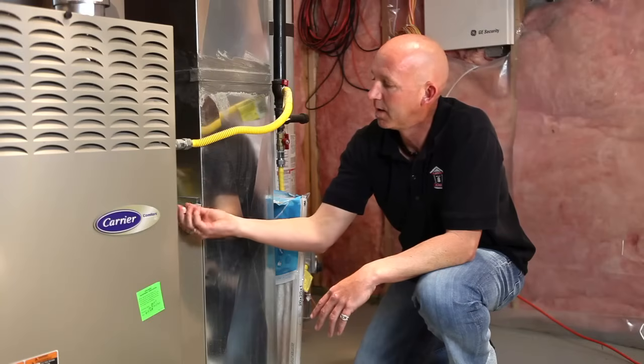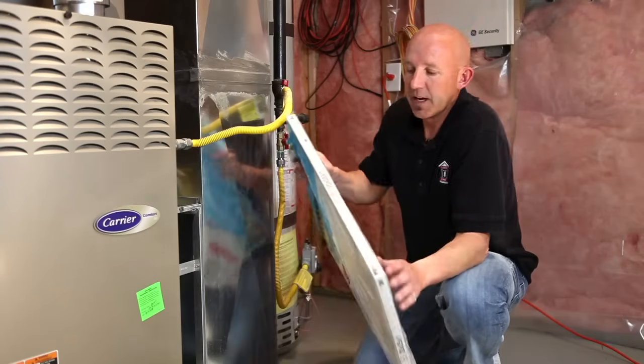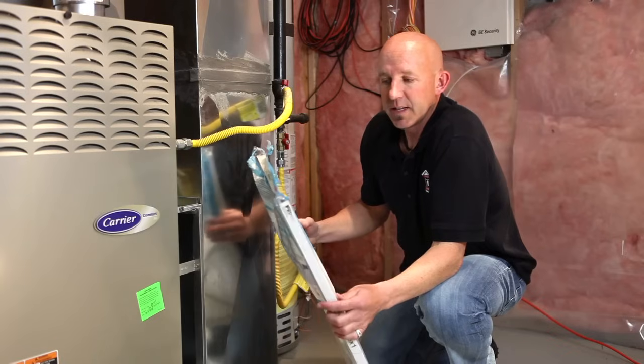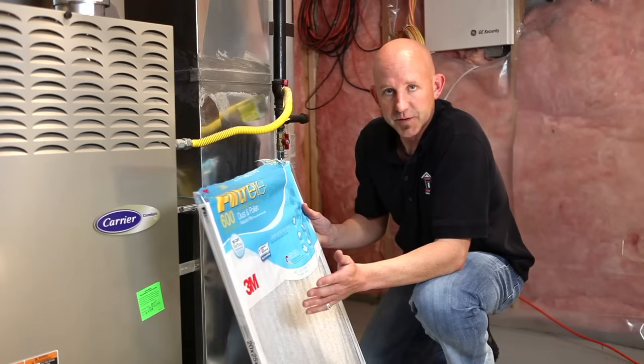You will open up the chamber and check your filter regularly. The filter that we have selected here is rated as a 90-day filter. What that means is this filter will help our furnace operate for a period of 90 days, but beyond that we would need to replace the filter.